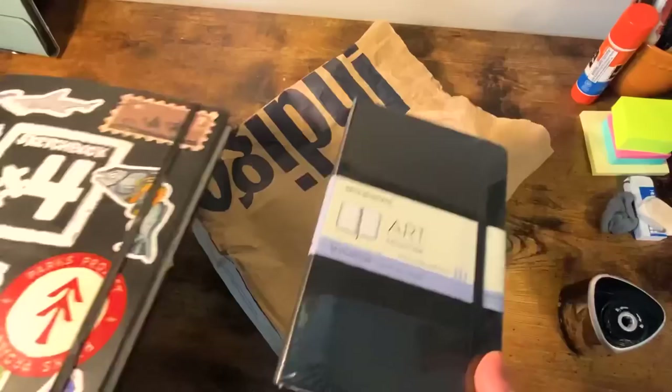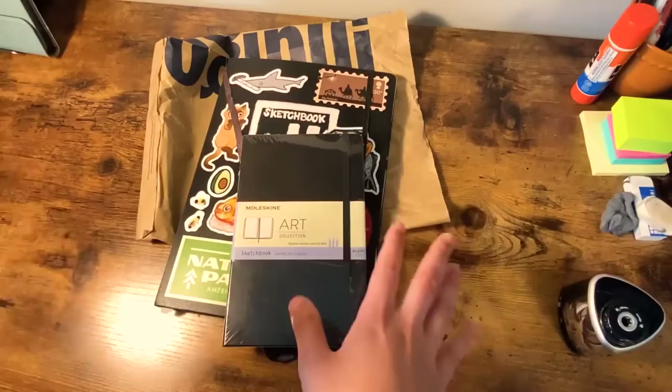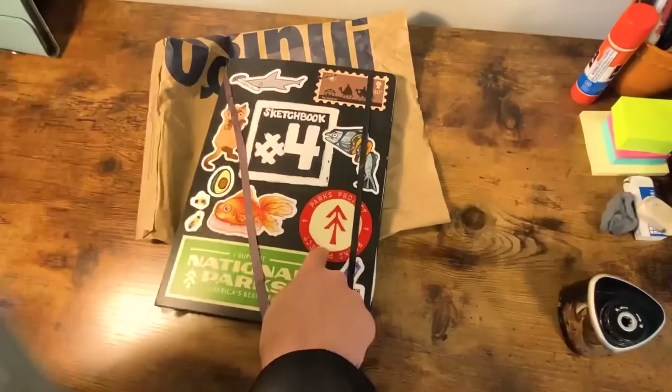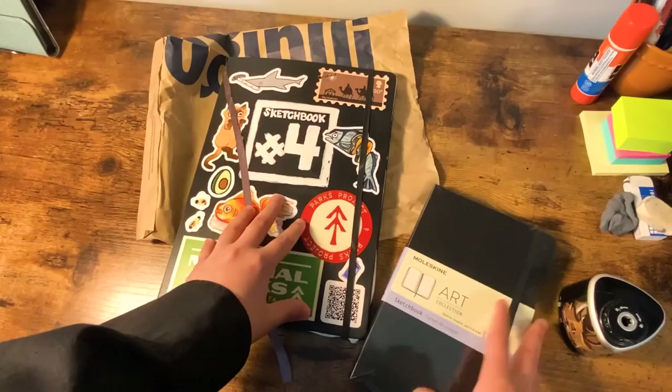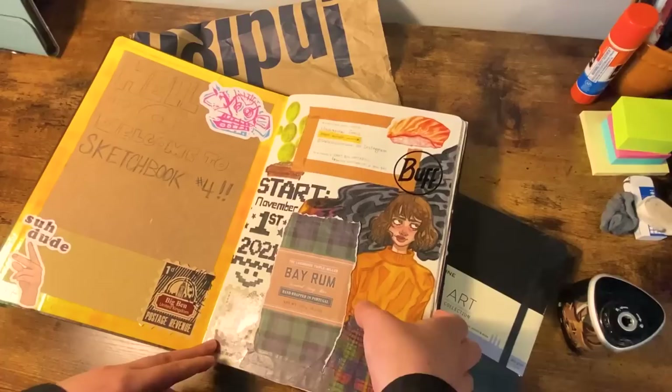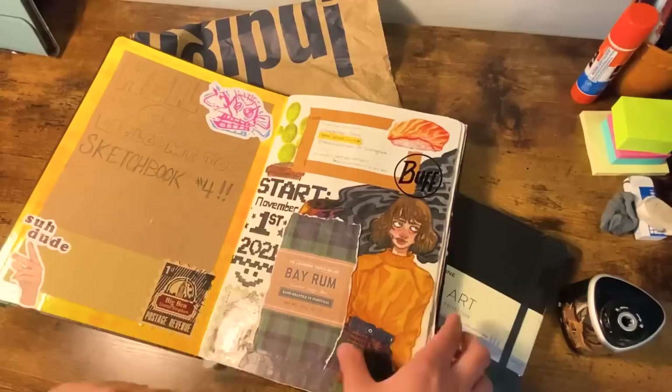It's the exact same sketchbook, the exact same brand, and it was pretty expensive — 31 dollars, and this one was 35, which is kind of weird. It was on sale on Amazon, which explains it. Anyway, the reason I'm changing sketchbooks is I started this one November 1st and it's now June. I really love the first page, so it's not that I hate the art in my sketchbook — I just hate the size. And now that I'm looking at it, I'm overthinking everything.